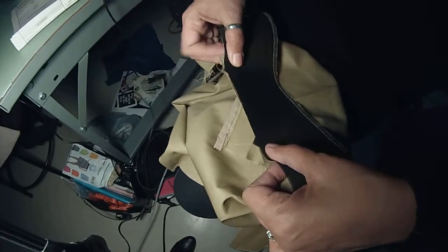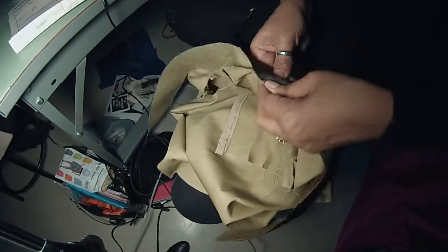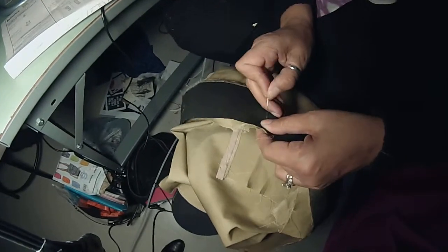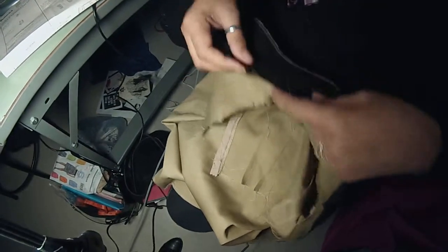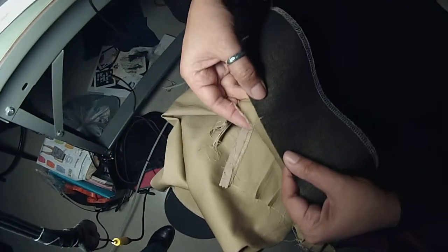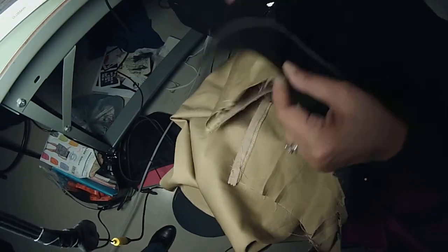I put that together, and I'm going to start in the middle and work my way out. So I'm going to pin all notches. Now, see this mark? That was for the side seam. They line right up. Side seams go together.